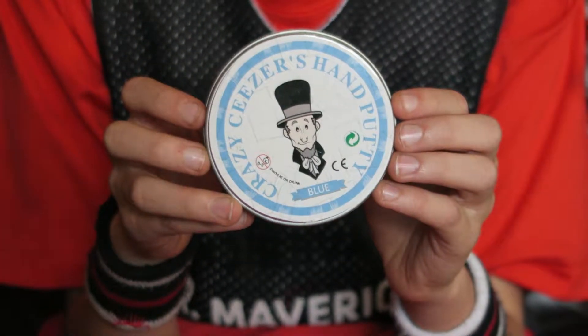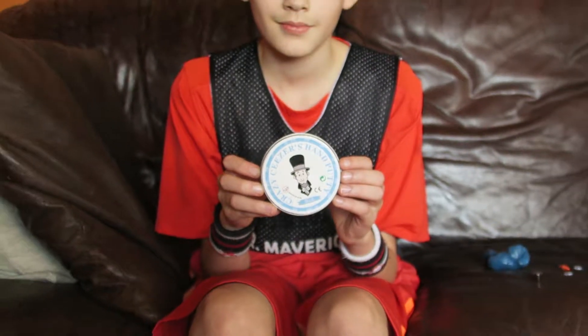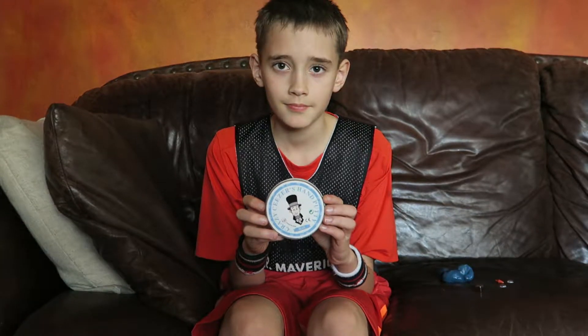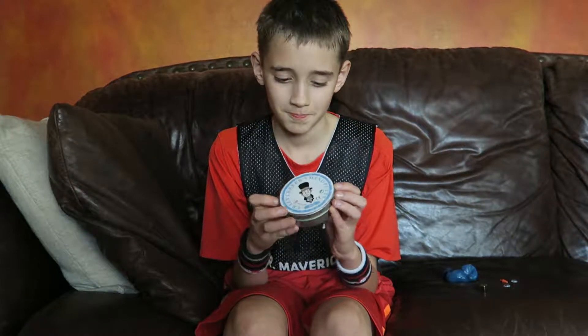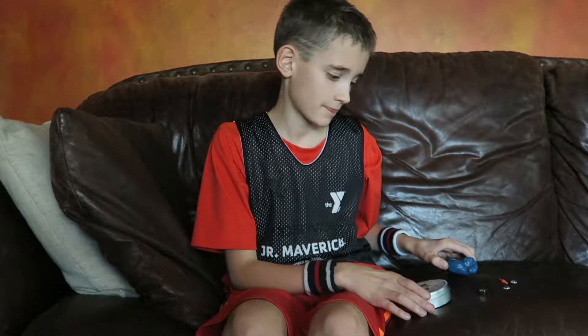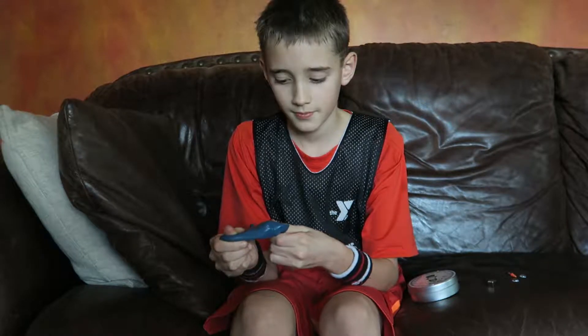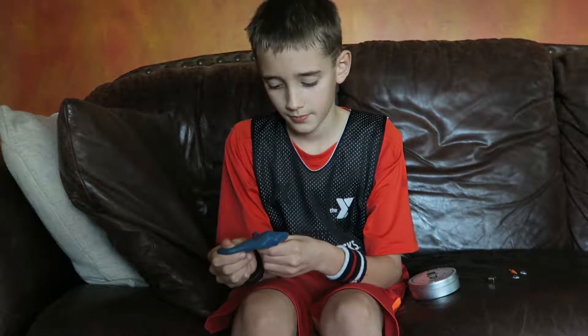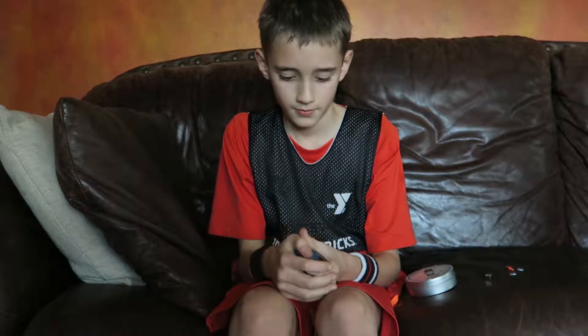We're going to show you how this works. Isaac's excited because he has just realized it is magnetic. The putty is magnetic and it says that right on there. He has all the pieces separated. It's a soft putty and it doesn't dry out, which is a good thing. But it does have the tin that you can put it in, and the tin is magnetic and so is the putty.